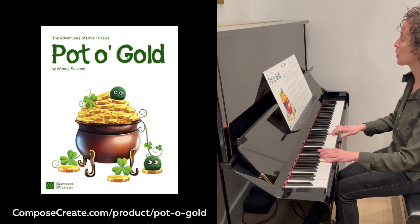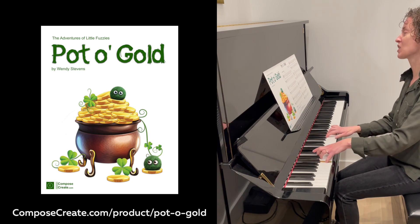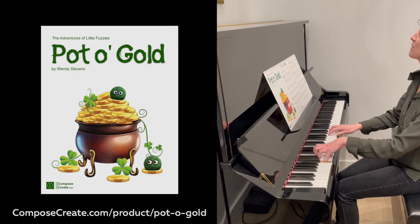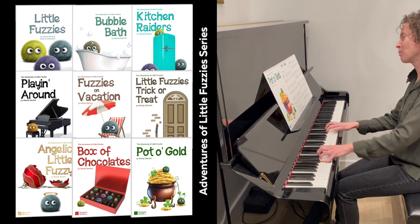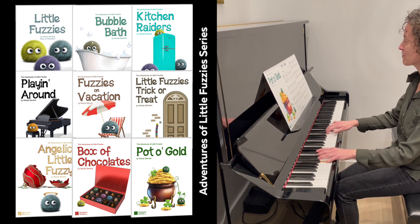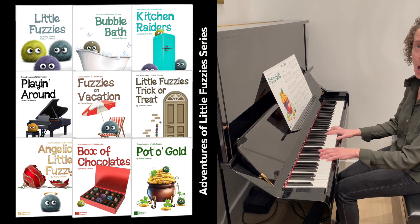Pot of Gold has an Irish feel and is easy to play with mostly steps and repeated notes. It's part of the popular Adventures of Little Fuzzy series, which captures the imagination of children while helping them become better music readers.